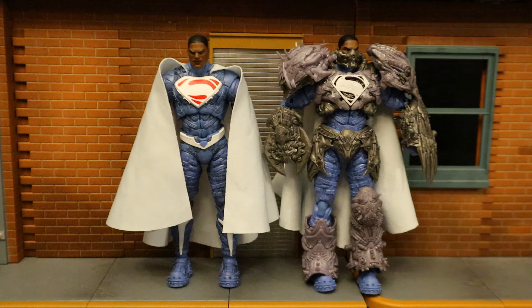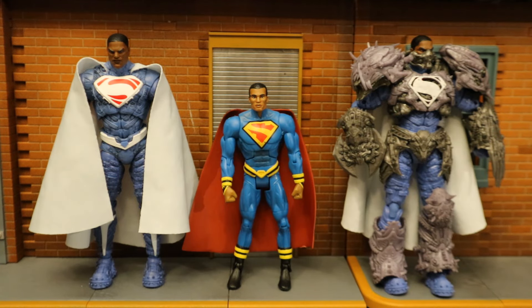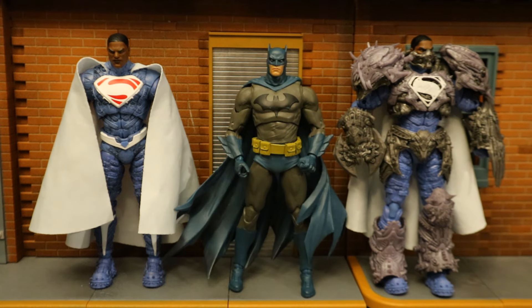Next, let's check him out next to some other action figures. Starting with some other Valizod figures — here they are next to a Mattel Superman of Earth-23, which I kind of thought was a Valizod figure, but apparently this is Kal-El of Earth-23, while Valizod is the brother of Kal-El from Earth-2. And I told you these Page Punchers were enormous — look at them next to the Hush Batman, which is usually considered way too big compared to other McFarlane DC Multiverse figures. Batman there is about 7.4 inches tall; Valizod is about 7.8.